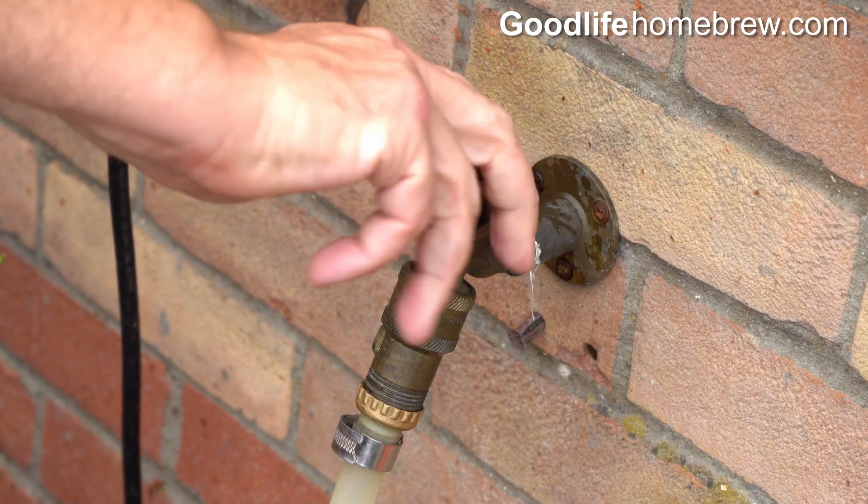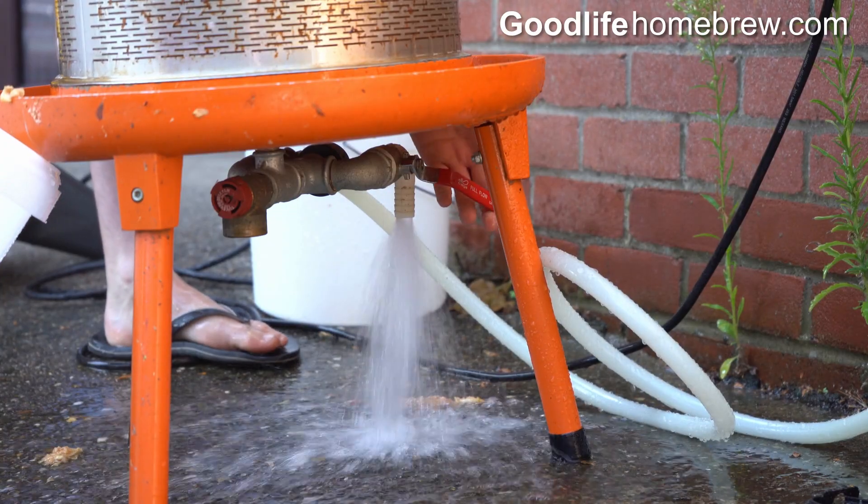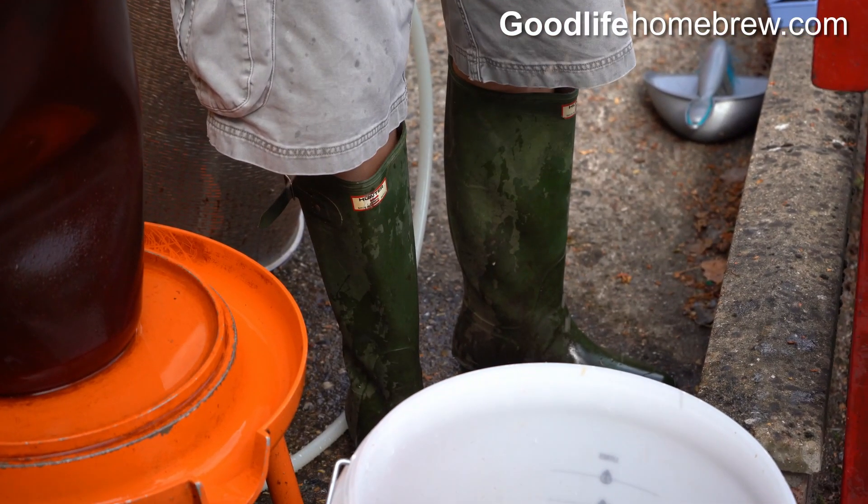Turn off the tap at the wall and open the drain valve so that the bladder can shrink again. Good footwear is a good idea at this point as it can get very wet.